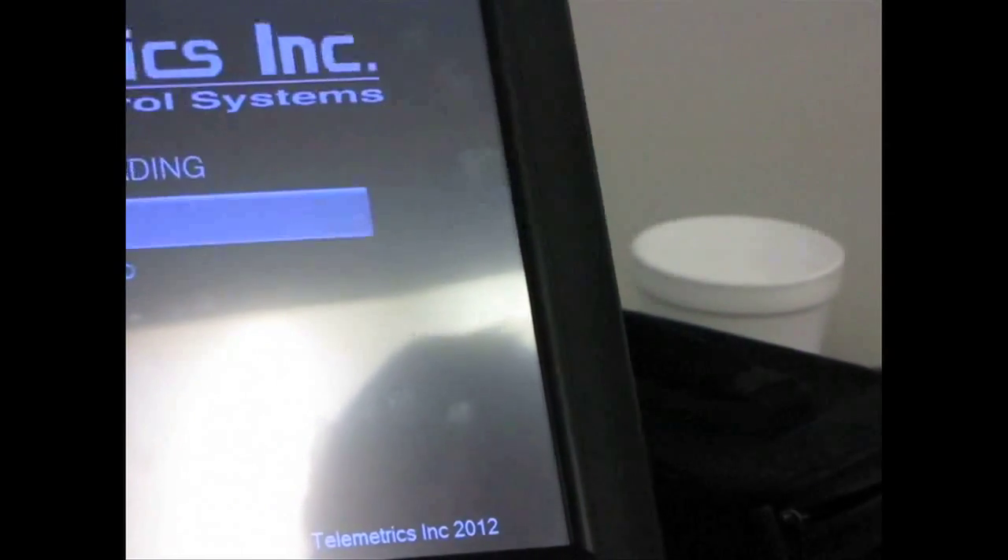With our old firmware version you could hit exit and it would continue launching the software. With the new soft BIOS on Win 7, you may need to repower the unit. With Windows XP you would repower. This one looks like it's launching now — we'll see how it goes. It takes a little while to boot.